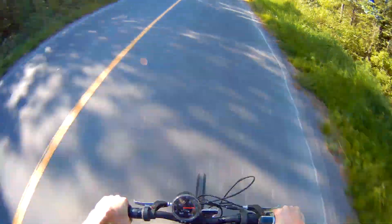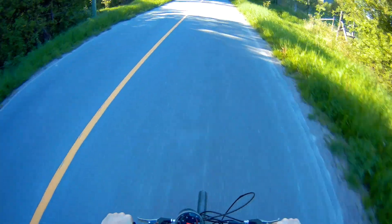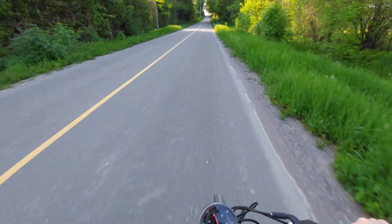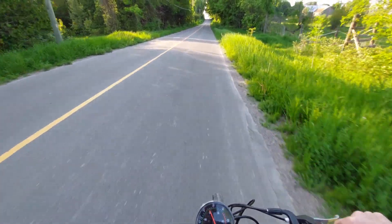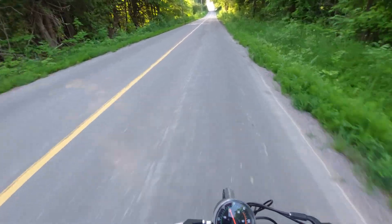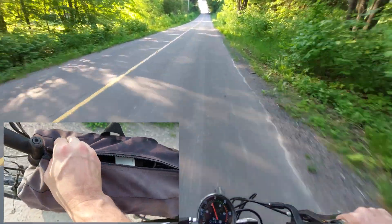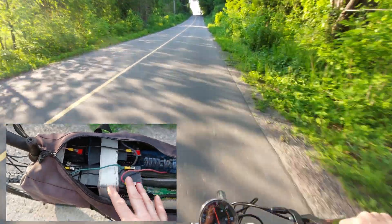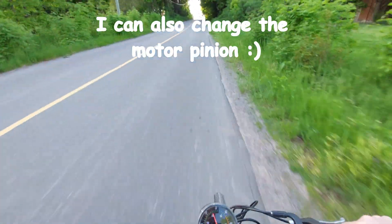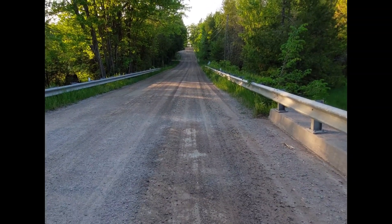This is much faster! I got up to about 55 kilometers an hour — that was my top speed with these 10 amp hour batteries. I can't really give a maximum top speed because I'm only using 10 amp hour lead acid batteries. I think if I had 20 amp hour batteries with a higher discharge rate, I could get this thing up to higher speeds.